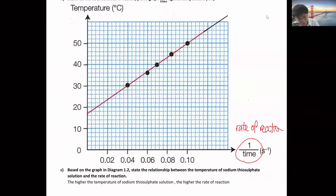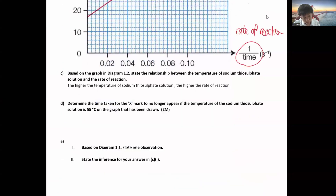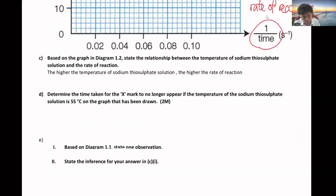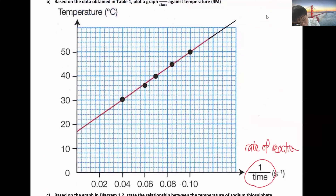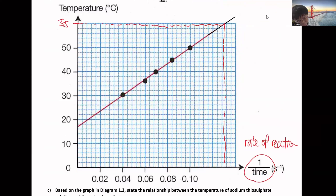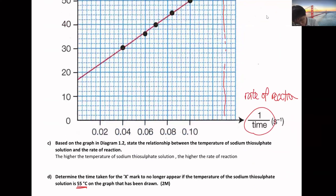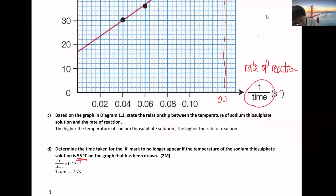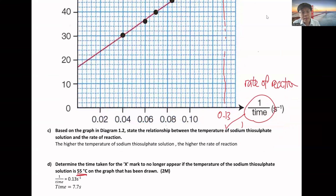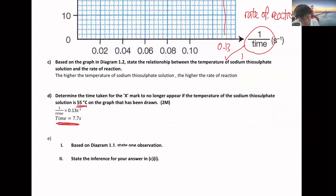Please remember to write all answers in detail. From the graph, they'll ask you to find the answer for 55°C. You need to show in the exam - put 55 on the axis, draw a line across to the other side and down. Here the value will be around 0.13. You get one mark by showing in the graph how you get 0.13. Then, one over time is 0.13, so time equals 7.7 seconds - at least one more mark.